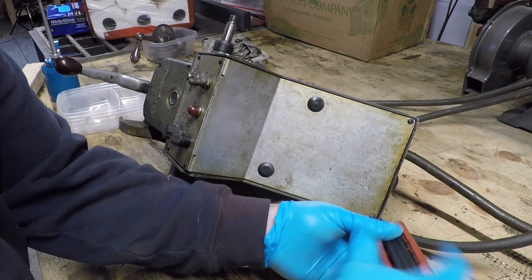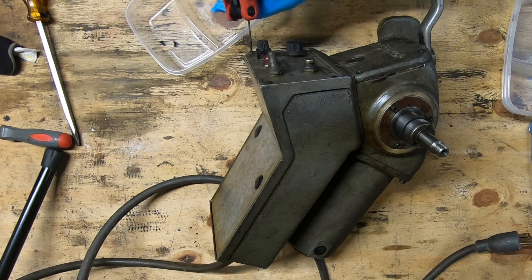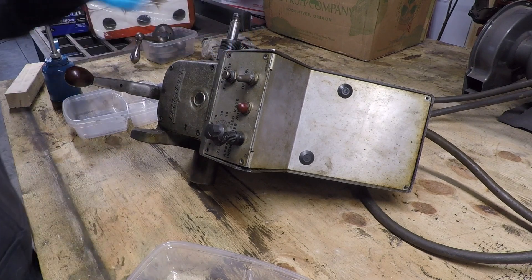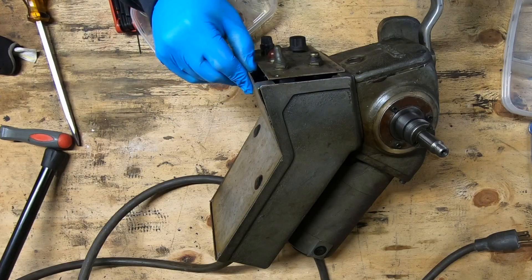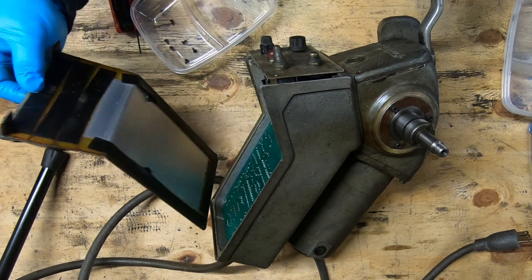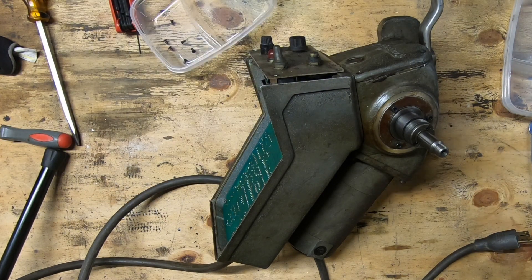The Bridgeport Mill came with this Bridgeport branded 6F-B power feed. It's in need of a little bit of service. There's a spiral gear inside the handle assembly that has a bunch of broken teeth on it and needs to be replaced.